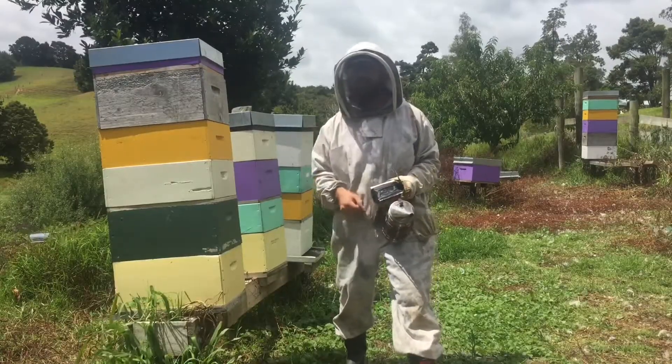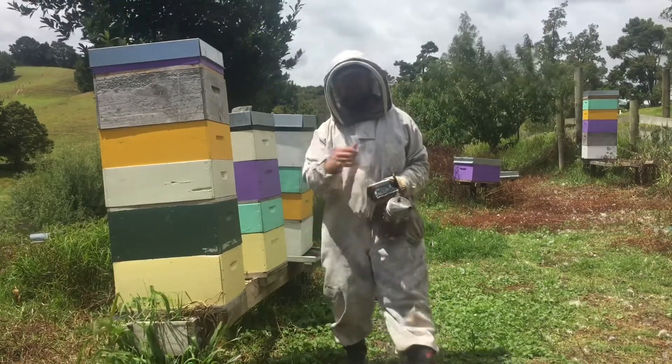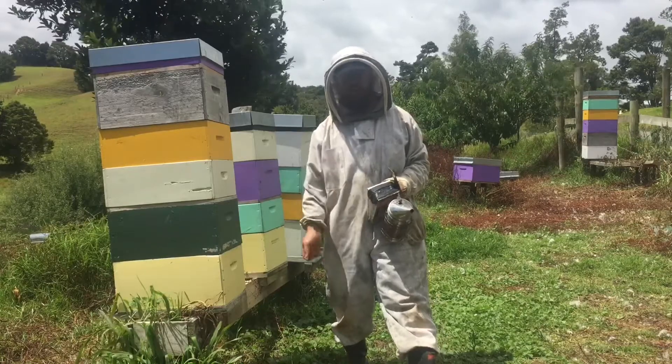Now I'm gonna check these three hives — I'll put you on time-lapse so I don't bore you, and if there's any funny business with these hives, I'll show you.